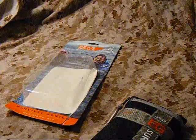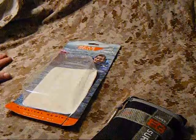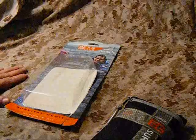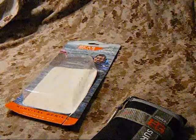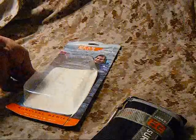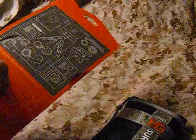Hey guys, Cable Guy Ken coming to you today, gonna do a quick little impromptu tabletop review. This is my couch top - a little bit better to film by, I got more light. I entered a contest on the Gerber Gear website on Facebook and I won the Bear Grylls Ultimate Survival Kit, so I'm gonna do a little review on it for you.